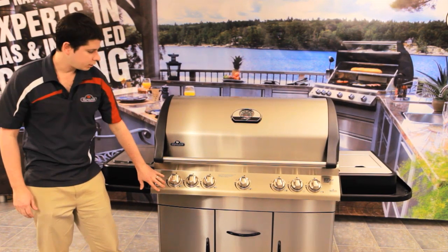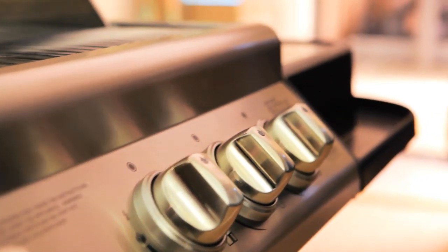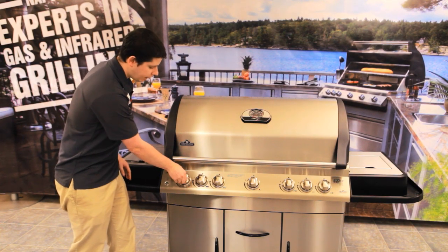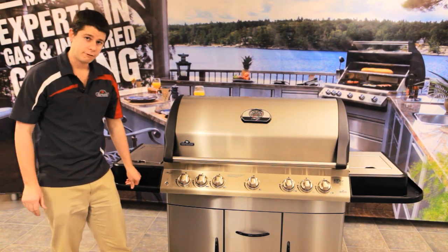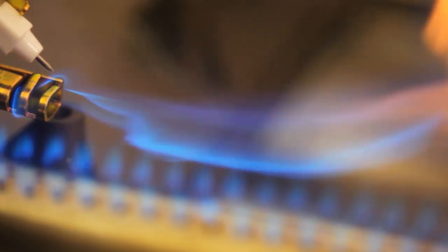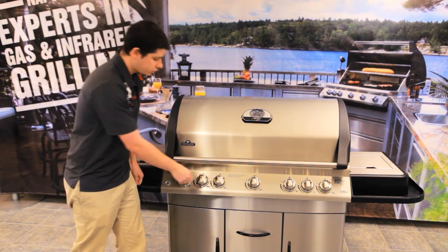Now from here we're going to take a look at our control panel. This is a nice big control panel and you've got seven knobs. You've got your four burners and what's really nice about these is that it's our jet fire ignition. So when you turn it and you want to light it, it lights. You don't have to push an igniter, you don't have to do anything like that — you just turn it and it lights every time. So it's great for all the different burners — if you want to light all your burners it's as simple as that.